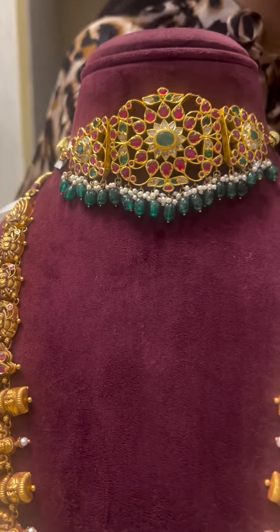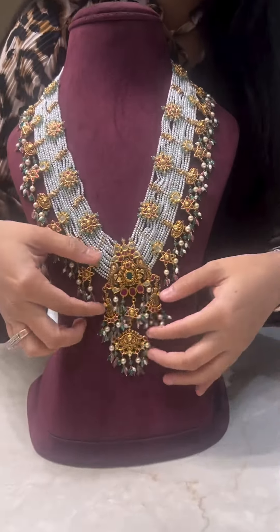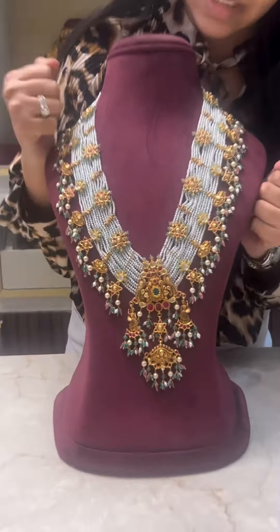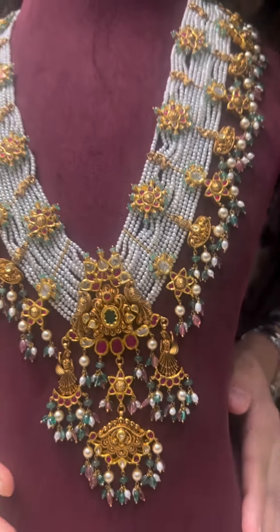It has been paired with this beautiful kundan choker which can also be used as a baju bandh. Next is a piece from our designer collection — a very beautiful piece. The most stunning part is these dancing figurines all over it. It's been made in Gutta Poosal style and it's a definite head-turner.